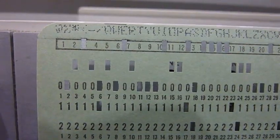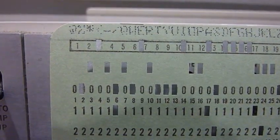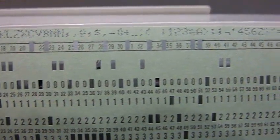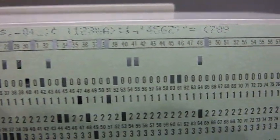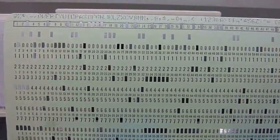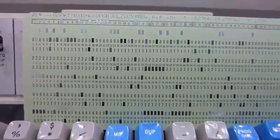I have some work to do on the printing — I think some of the pins don't work too well. I'm not sure how to adjust that, so I'll probably ask at the museum. Frank must know all the details on the printing adjustment procedure.